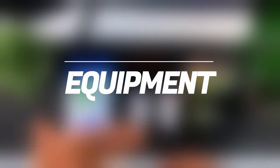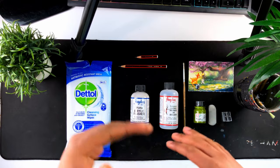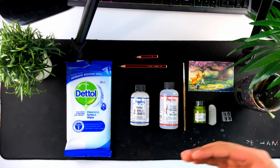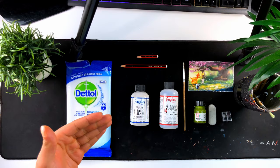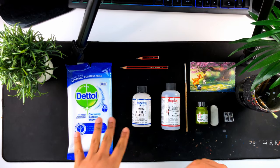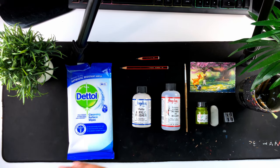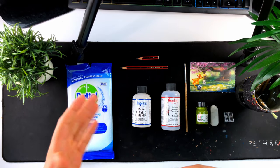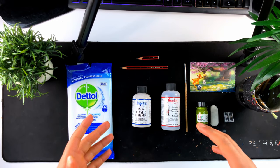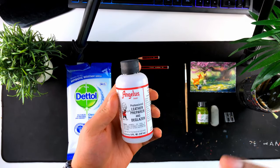First things first: my equipment. For this specific video I'm not going to go into too much detail — every custom I do, all the equipment is always linked in the description, so check there for a more descriptive list. For every custom I do, I always clean the surface before anything else, because you don't know how long that shoe has been in a warehouse or stock room and it can gather dust particles you can't see with the naked eye. So it's always good to clean off the surface first.